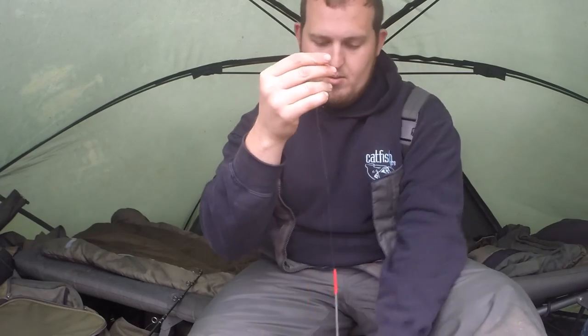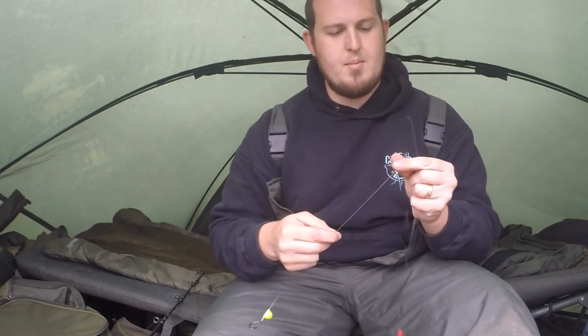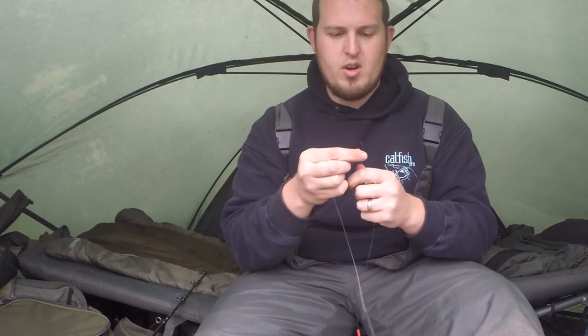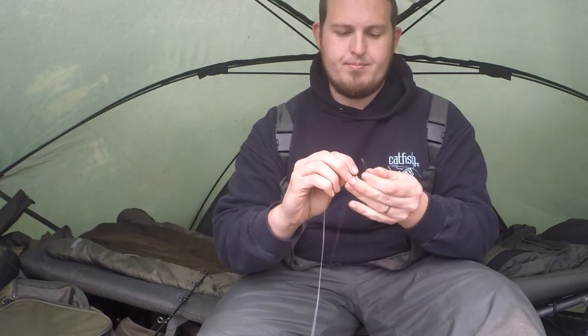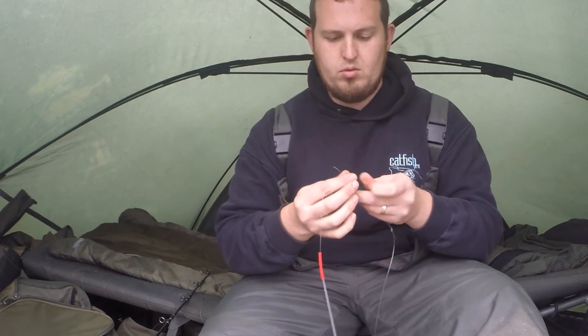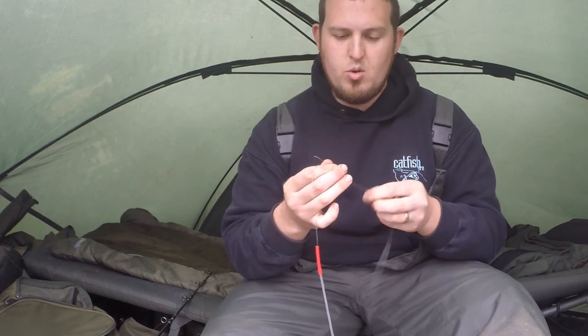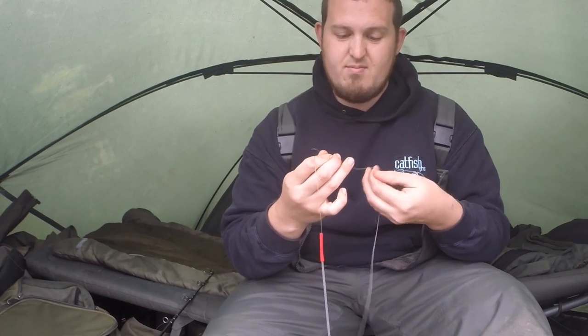Once you've done that, get your rig. Normally this is a 60lb fluorocarbon — it's got a Rattler on the end and a size 4 circle hook. All you want to do is tie that on. I use a normal figure of 8 knot, I'm sure other people have got their favourites, but I always find this is fine.